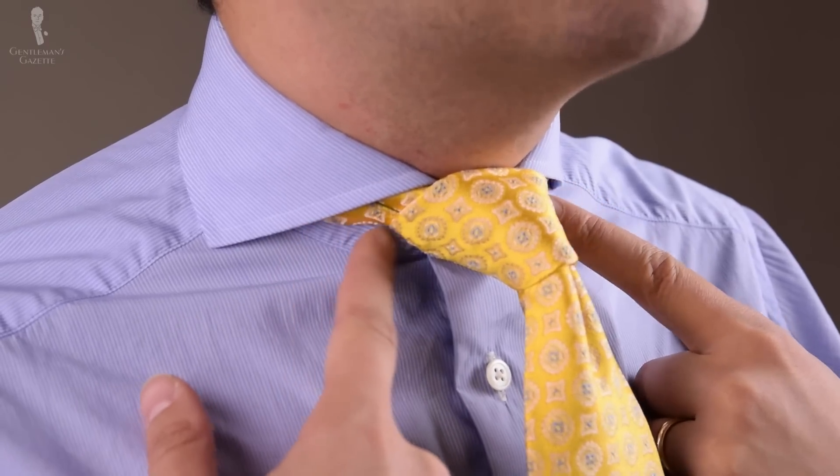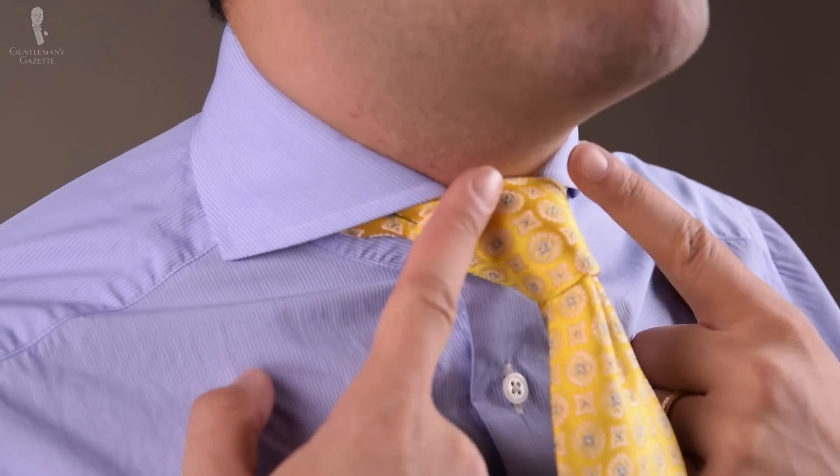The Nicky knot works with a thin tie, a medium thick tie, and a thick tie like this yellow jacquard silk one from Fort Belvedere. In terms of collar choices, this type of knot is best with a medium spread to slightly cutaway collar. It's not ideal with a really wide spread collar because you can see the tie ends on the side, which you should avoid. A classic collar may also not be ideal because the collar is much narrower and it may overlap with the knot. Ideally, go with a medium spread to slightly spread shirt collar and you'll be fine, no matter if you have a thin or a thick fabric.